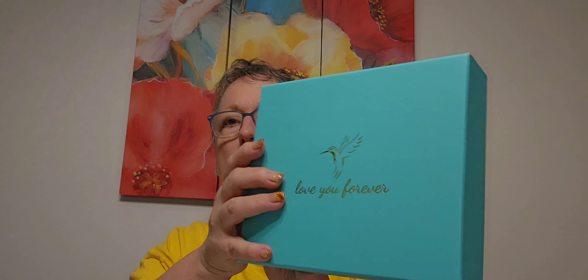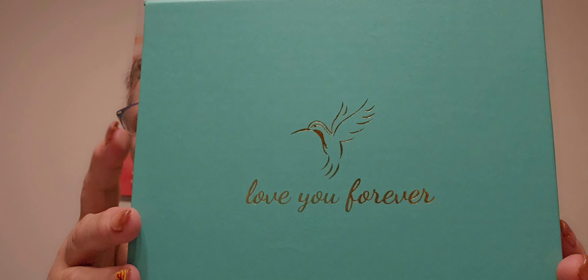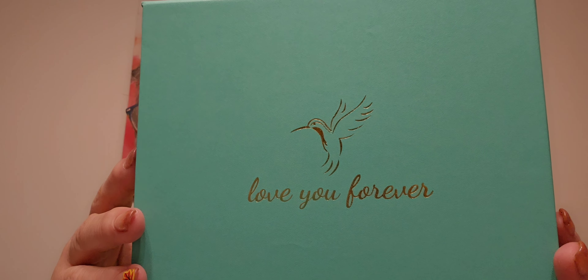Hey guys, it's Kim, and I got an offer from the company that sent me that beautiful glass-blown hummingbird feeder — I'll try to remember to link that video below. They asked if I wanted another one in a different style, and I said sure. I'm going to have the happiest hummingbird! So this is their boxes — I'm just amazed.